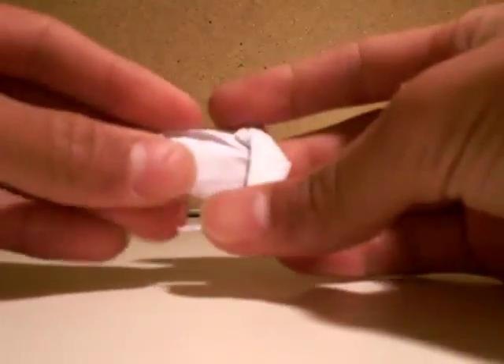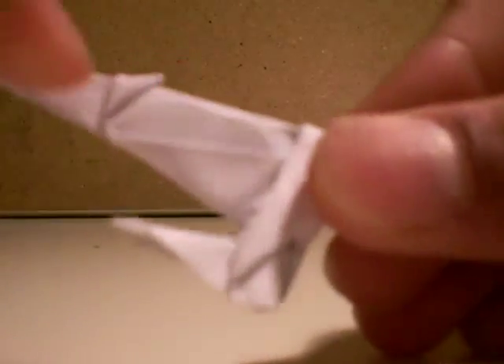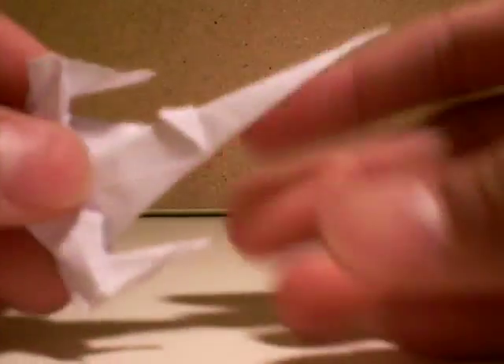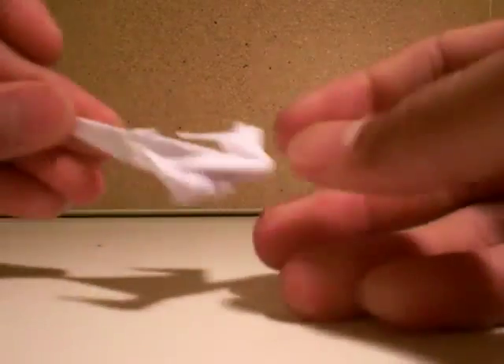Now you fold this in half, then you fold that line right there out. Then bring this back — the center point to the beginning of the tail. The tail of this thing should be next — the Naboo N1 Starfighter.